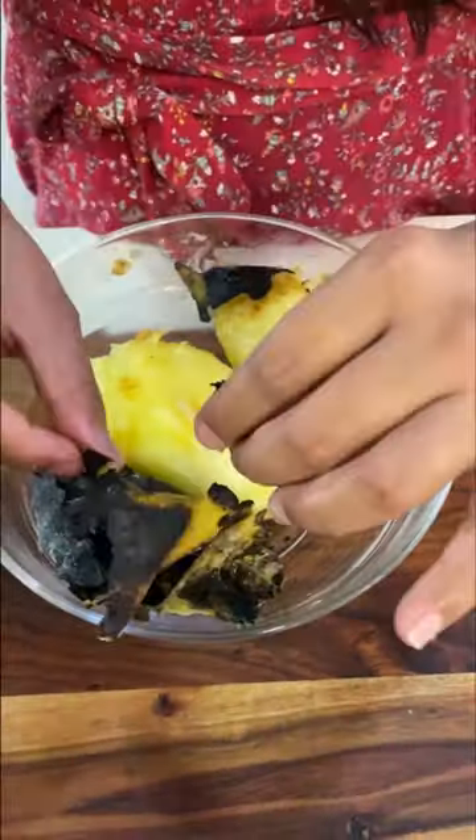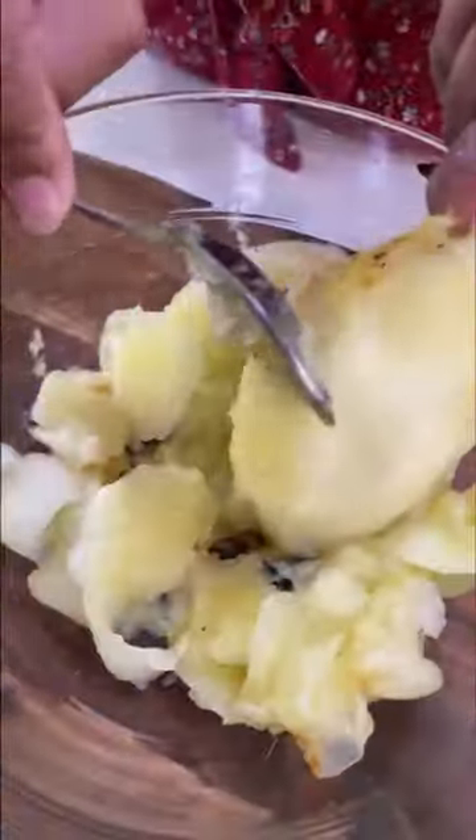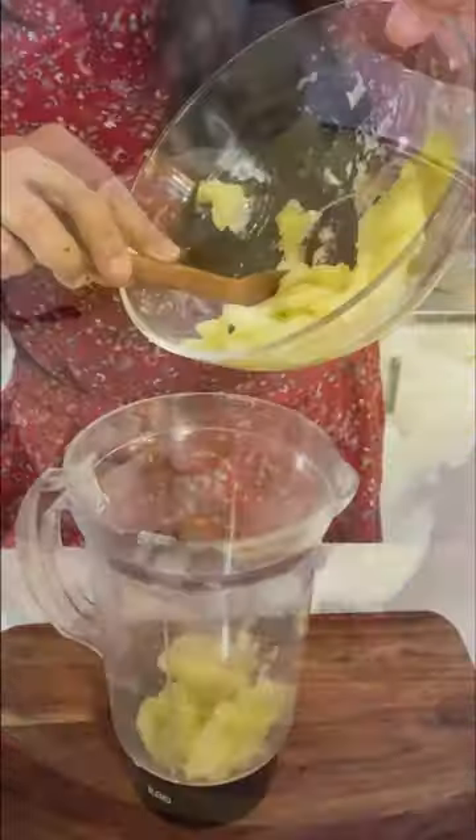Roast the mangoes on the gas until they turn black and soft. Then peel them well and scrape the mango pulp with a spoon. Wow, look at how soft it is.